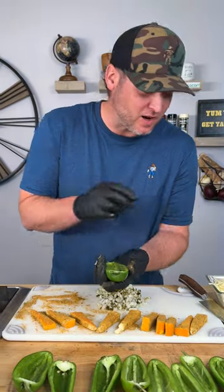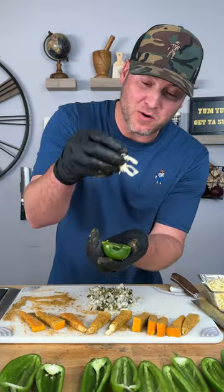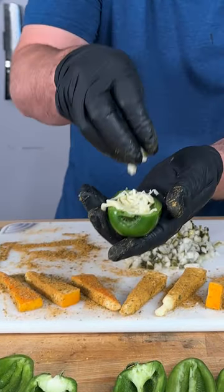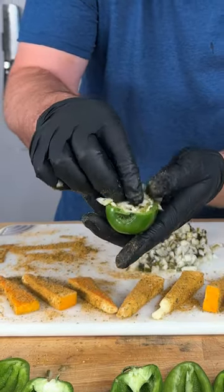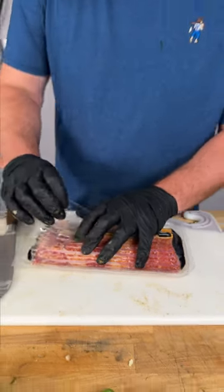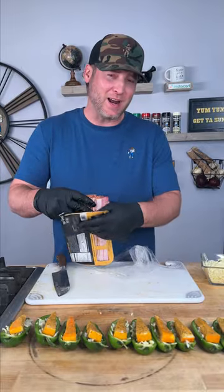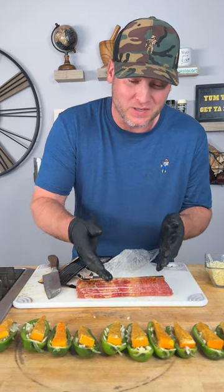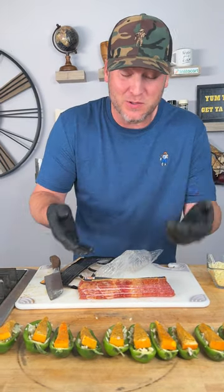All right, time to construct. We're going to start with just a little bit of mozzarella cheese in the bottom of the jalapeño. Grab a small handful of pickles and lay that on top of your mozzarella. Get that slice of cheese and put it right there on top. Now that we've got our jalapeños filled up, it's time to wrap in bacon. That was by far the easiest filling process I've ever done because that cheese was not cream cheese, so it was super easy.